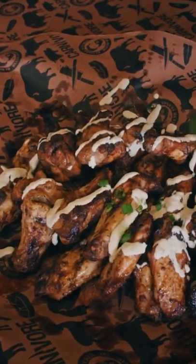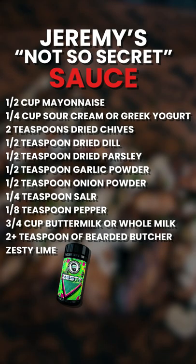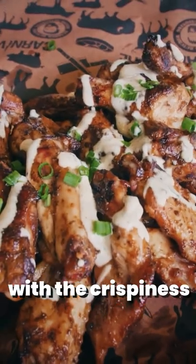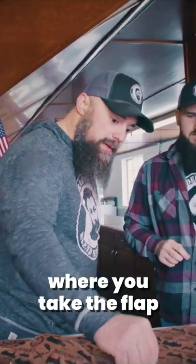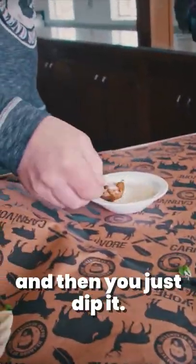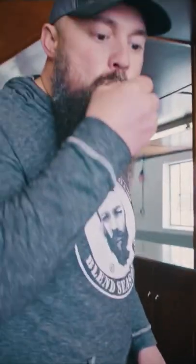Jeremy's special ranch recipe. The creaminess of the ranch with the crispiness of that chicken wing. Have you ever seen the special trick where you take the flat and you push it down and you make it into like a lollipop and then you just dip it? That'll make you take back stuff you never stole.